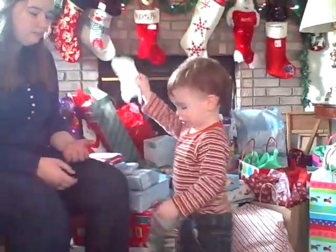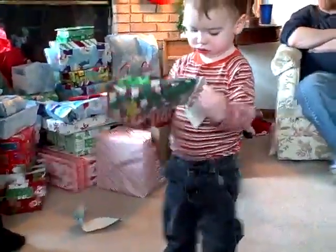Show Mama. Let me see. Hold them up. Let me see. What is it?